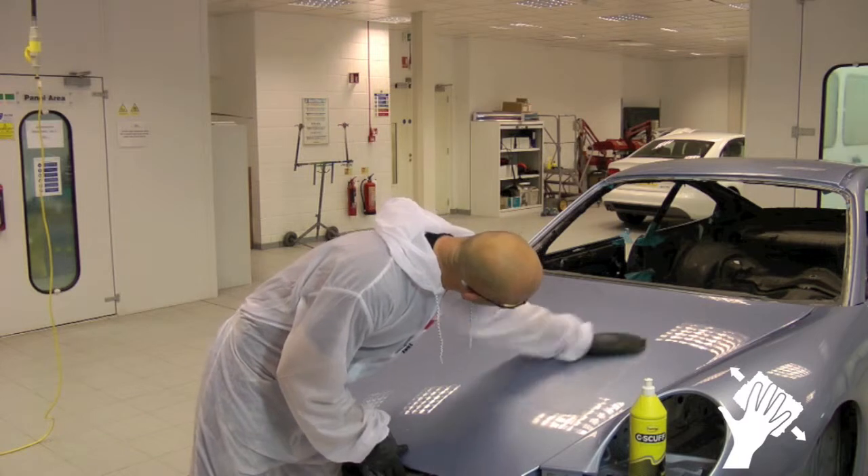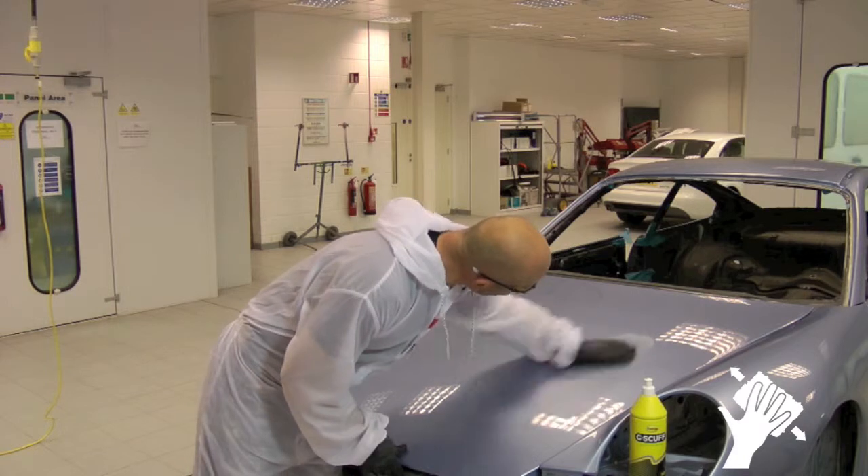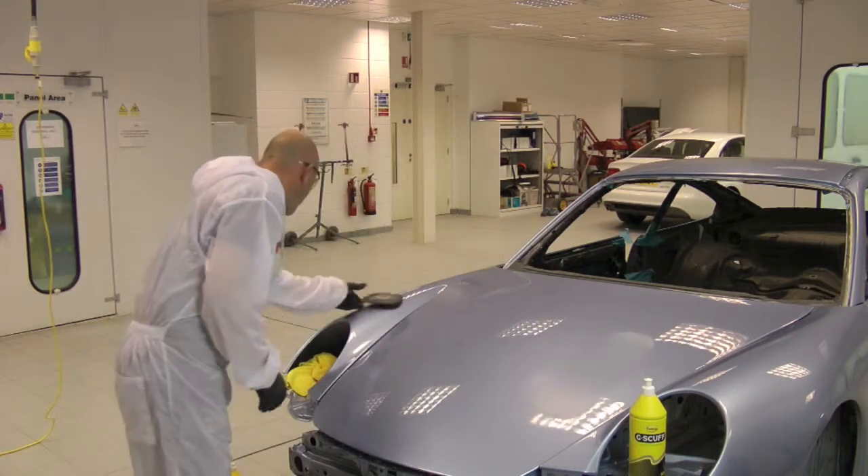Once the area has been completely abraded and the desired even matte surface achieved, remove the residue by wiping carefully with a Ferecla finishing cloth.